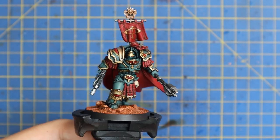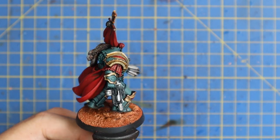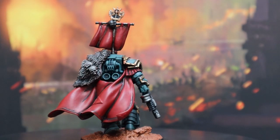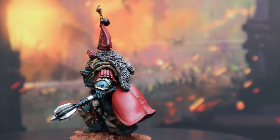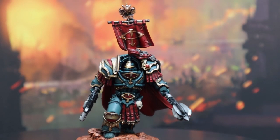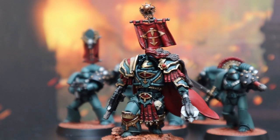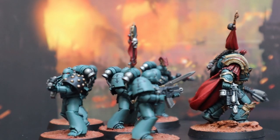And with that, that was painting up the Sons of Horus Praetor to match in with my growing Sons of Horus force. I hope you guys learned a little bit of something today about how to paint a Sons of Horus character — I'm super pleased with the final result of this model. If you are too and you're not already subscribed, think about hitting that subscribe button and joining the Mediocre Hobbies family. Drop a comment if you have any questions, make sure you like the video, and if you want to support me there are links to things like my Patreon below. Thank you guys so much for sticking around till the end, and I'll catch you in the next one.